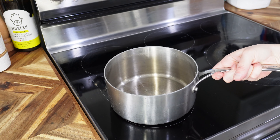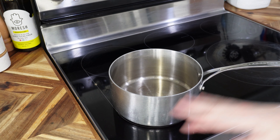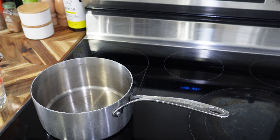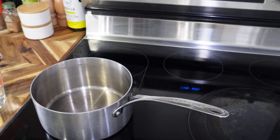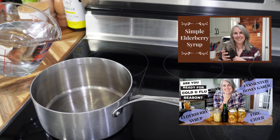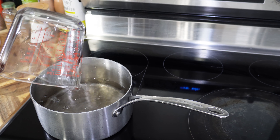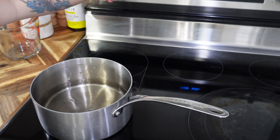We have to blanch the potatoes and get them in the freeze dryer. Before I start washing, cutting, and blanching, I'm going to get my elderberry syrup going in the background. I'm not going to get into the specific amounts for the elderberry syrup because I have a video on it — I'll link it and also put the recipe in the description.